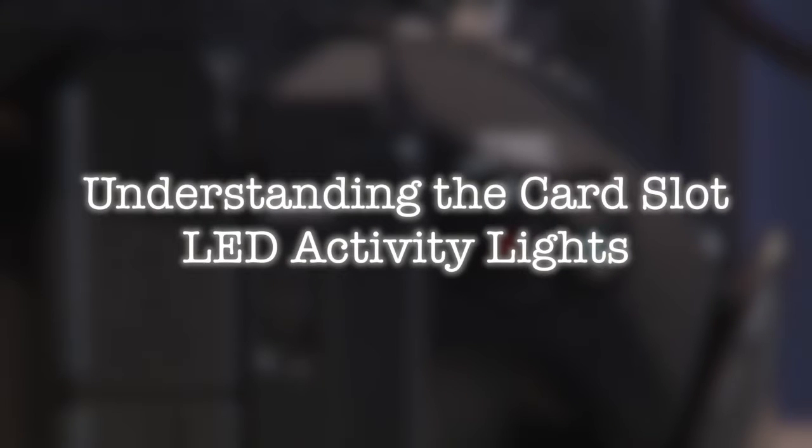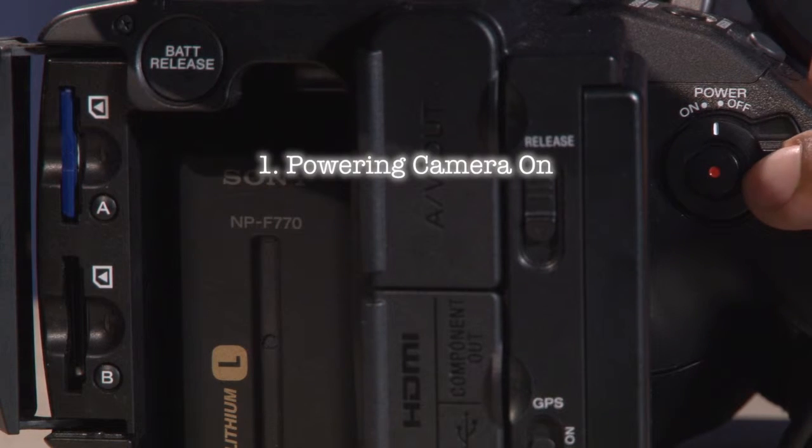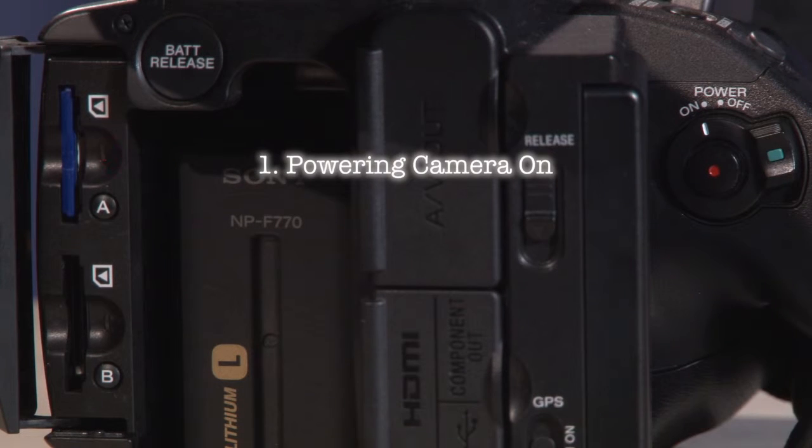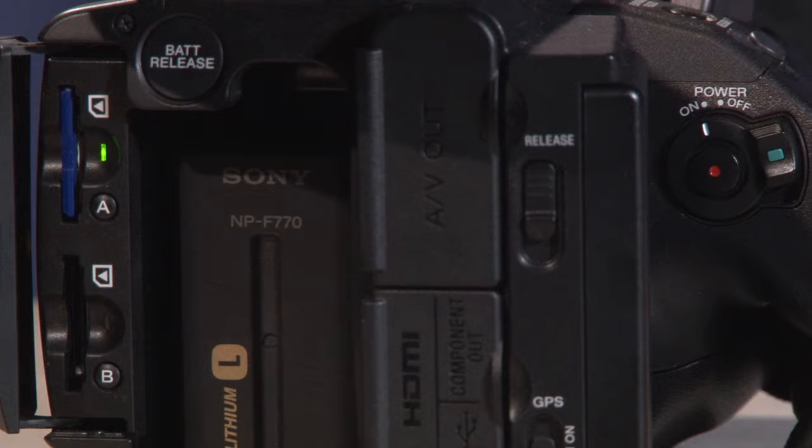Understanding the card slot LED activity lights. When powering the camera on, the LED light on the card slot blinks red and green. When the cards are ready to record, the light turns solid green. When record is enabled, the lights also blink red and green, then turn solid green when writing data to the SD card.